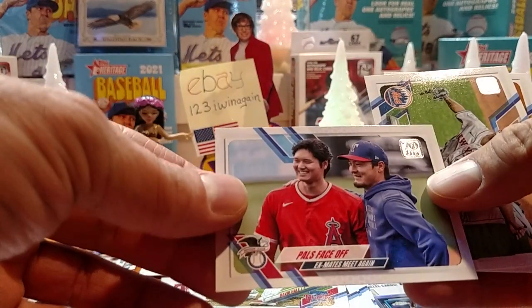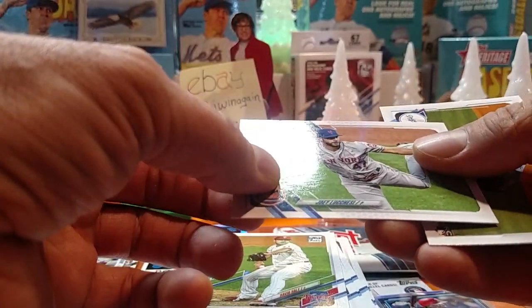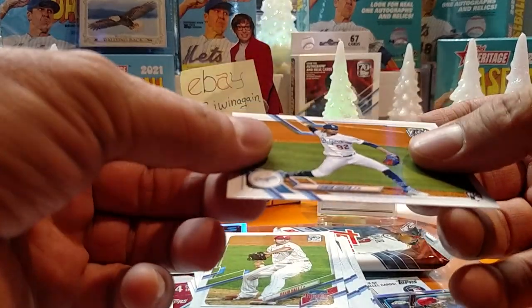Pals face off — yep, we got that one already. Jose Lucici and Edwin Lucida.